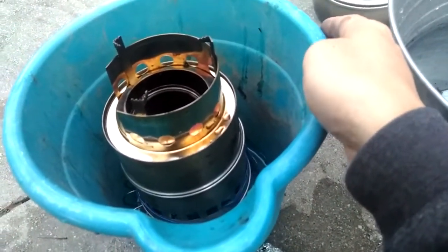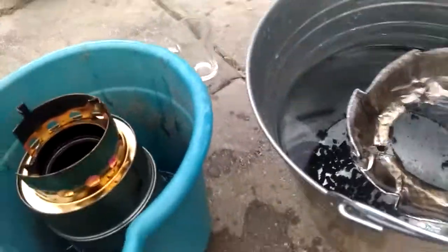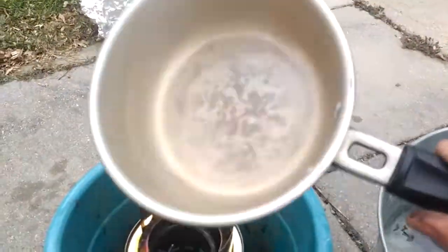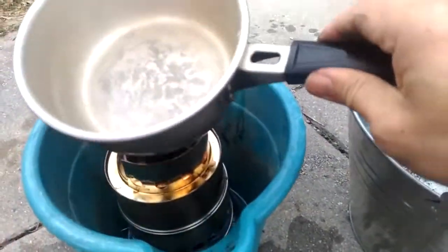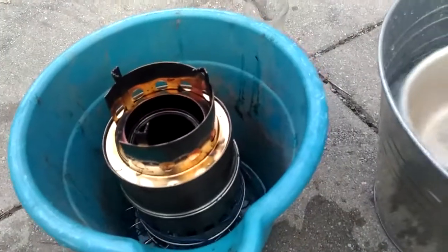That's boiling hot water, and this was already black from use. Next time I'm going to use it to make a cake — stay tuned.